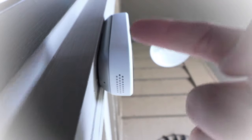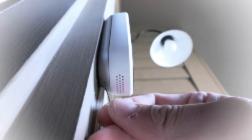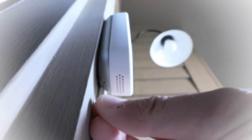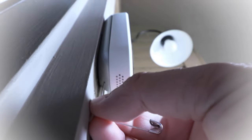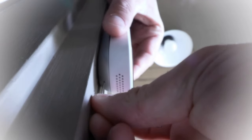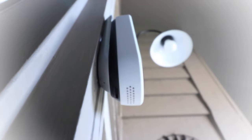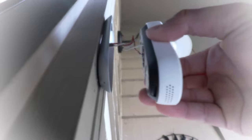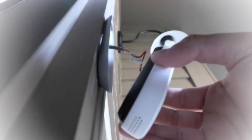Now we're looking at the bottom of the Nest Hello and you can see all these holes here — those are for the microphone. What we need to do is put our safety pin or paper clip into the hole that is behind those, on the actual mount itself. We're just going to go ahead and press in — whatever you've got that fits in that hole. We press in and then this will pop off. It pops off and now we can pull the Nest Hello forward and gain access to factory reset it.